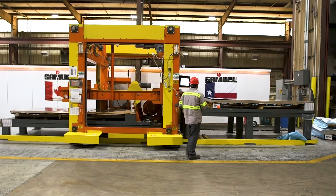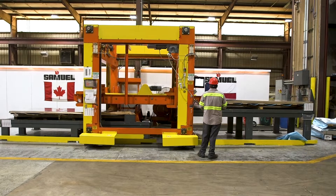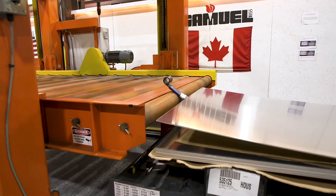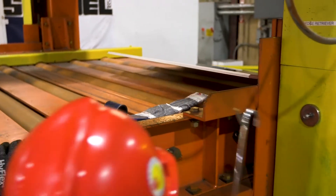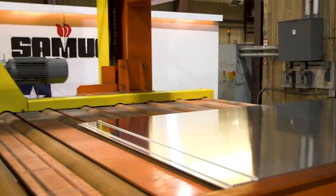Surface-mounted rail and cable guides allow the system to be installed without major floor work. Urethane rollers and synchronized motions allow for handling of the surface-critical material. All motions are powered by a low-maintenance electric drive.